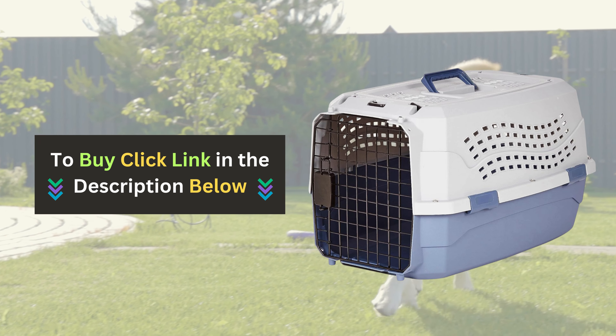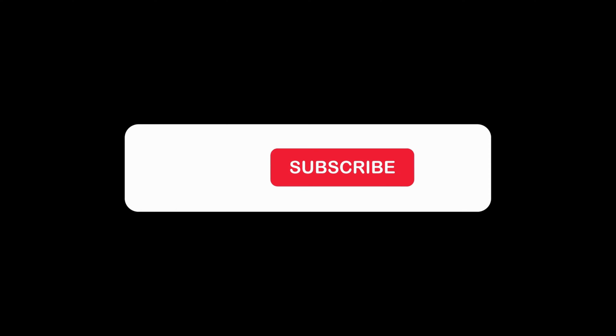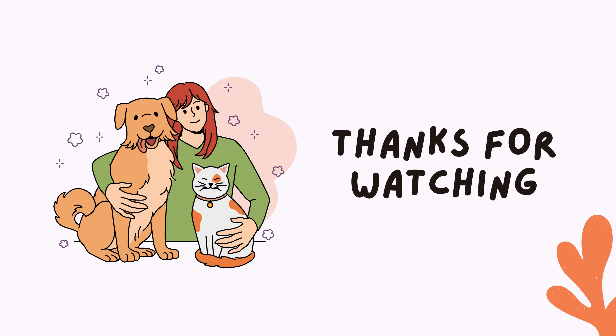Click the link below to purchase your own Amazon Basics Pet Travel Carrier today. If you enjoyed this video and found it helpful, please give us a thumbs up and subscribe to our channel for more pet product reviews.